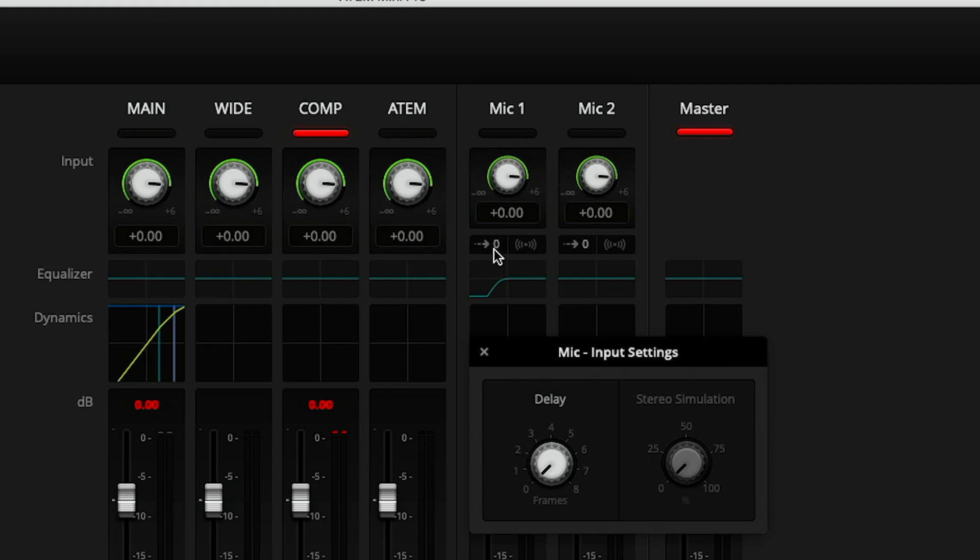How do you know how much delay to add? We need to understand where the sync issue is actually coming from. The reason you need this feature at all is only if you're bringing in audio from the mic jacks separately from video over HDMI.